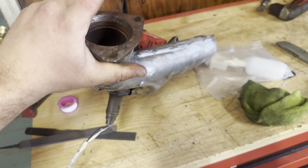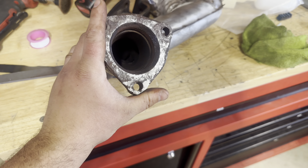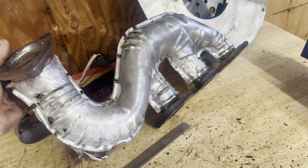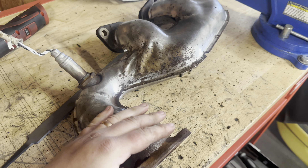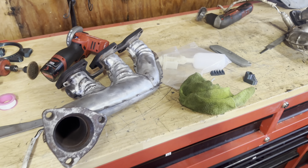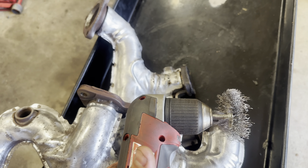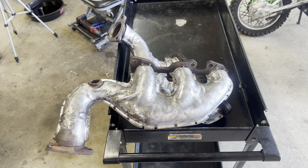I've got these all cleaned up — I hit them with a file on some high spots around the holes and it came out pretty good compared to where we started. It'll look a lot better covered in some high-temperature black paint. Running to AutoZone to grab that right now. I noticed some dirt so I'll wipe them down — got some VHT primer and black to toss on there.